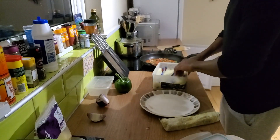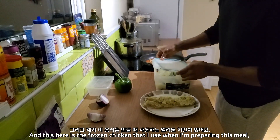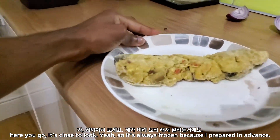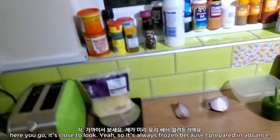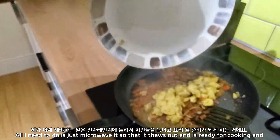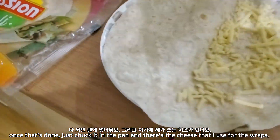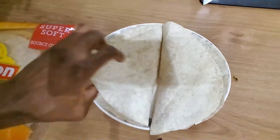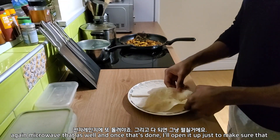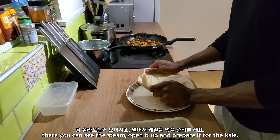But I'm used to it. And this here is the frozen chicken that I use when I am preparing this meal — there you go, a closer look. It's always frozen because I prepare it in advance, and all I need to do is just microwave it so that it thaws out and is ready for cooking. And once that's done, just chuck it in the pan. And there's the cheese that I use for the wraps — I microwave that as well. Once that's done, I open it up and you can see the steam. Open it up and prepare it for the kale.